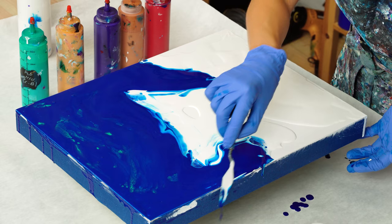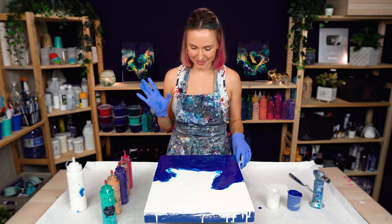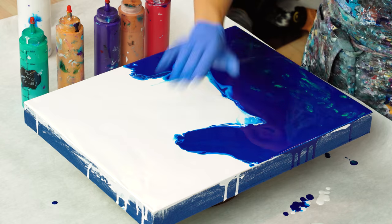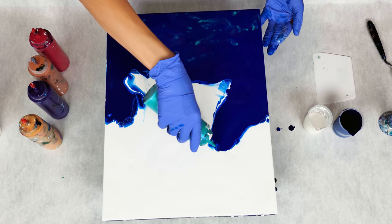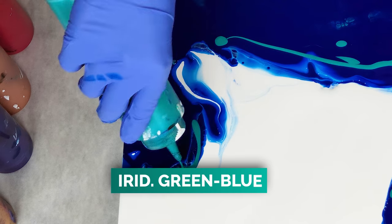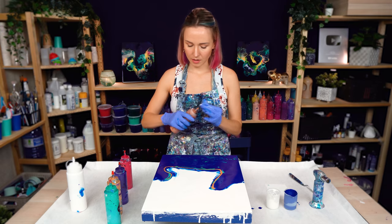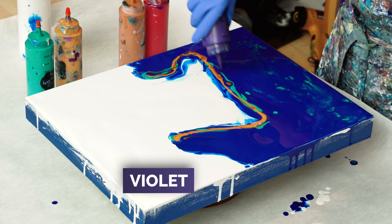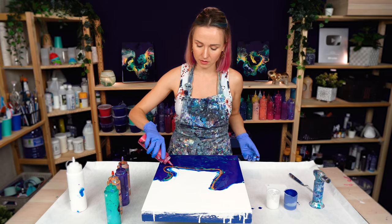I'm going to add some of these accent colors on the border between white and blue — we'll create beautiful splashes with these colors. Let's add a little bit of this iridescent. Of course, gold — can't go without it. I'm going to add a few touches of copper; I think it will also look very nice in this color palette. A little bit of violet for some contrast, and a few splashes of primary magenta — just for some accents.